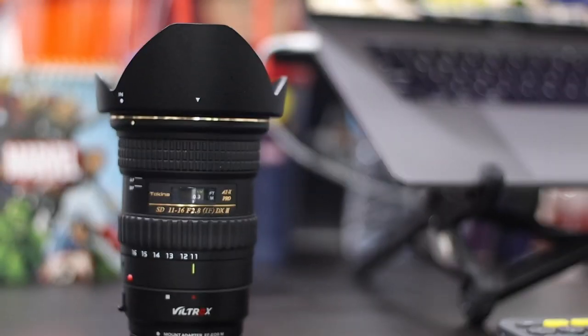Usually I vlog with the 11 to 22mm, but recently I got my hands on the Tokina 11 to 16, and today we'll talk about whether we can vlog with this lens.